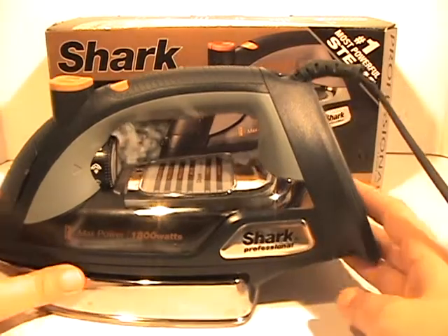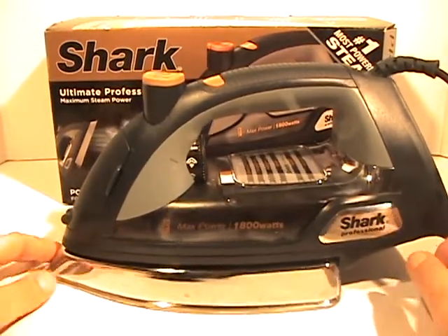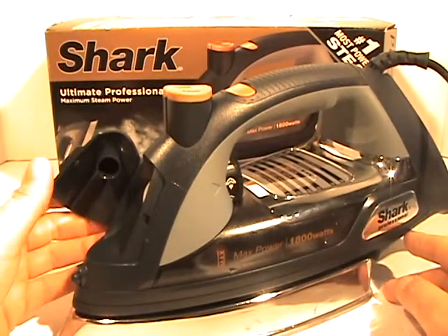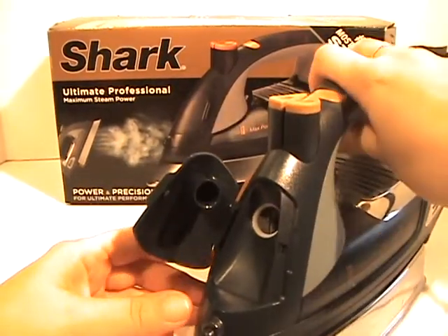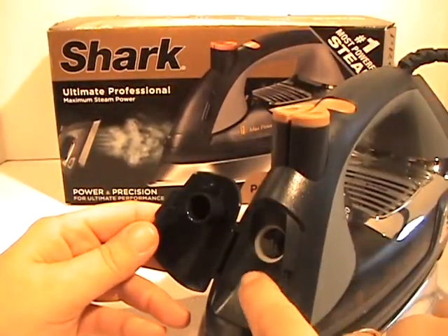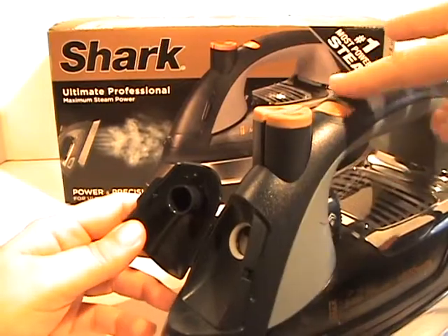It has a bigger base here, it holds more water, and this back end is lifted up a little more than the last version. It has an even bigger well — my old version had a big well for the water, but this one is just huge. You put it up and pour right into it, and it's like pouring into a water bottle, it's much easier. They have different buttons here and I like these better, they're stronger.